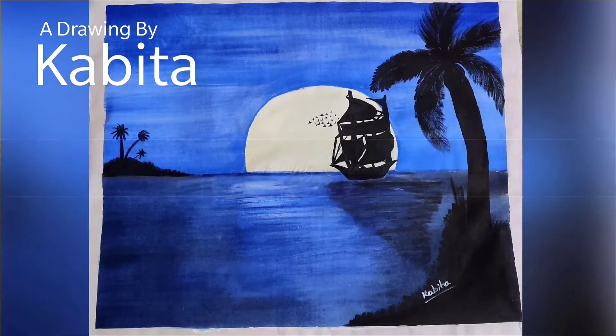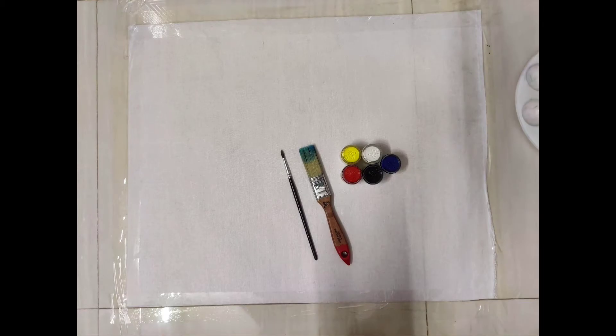Assalamualaikum viewers, how are you today? I'm gonna draw this beautiful scenario and for this I need only five colors.